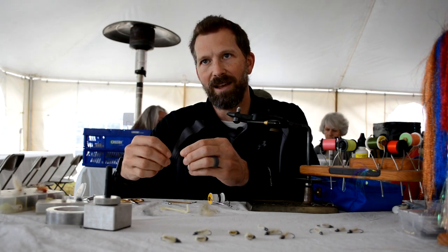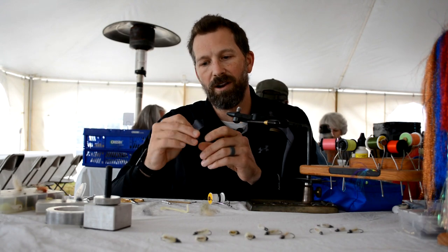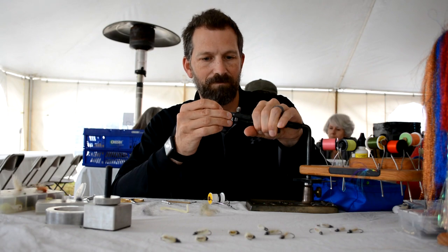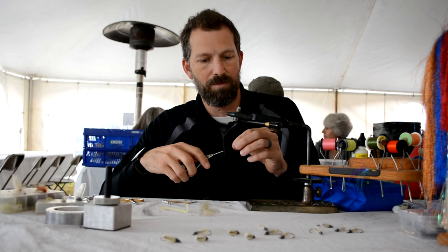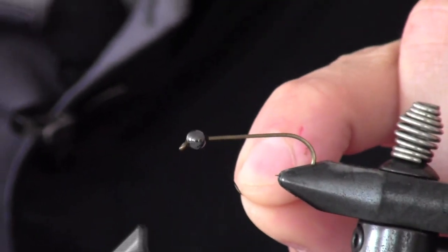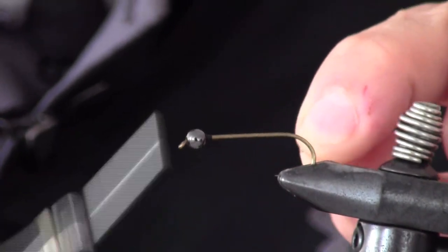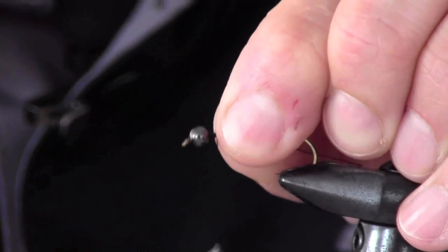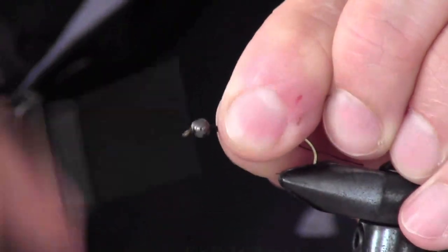We're going to put a bead on there — it's just a black bead. I haven't had a lot of success with silver or white; that black is the ticket for this pattern. Get a thread dam started to keep the bead from sliding around, built up nice and solid behind it to keep it from forcing its way back.